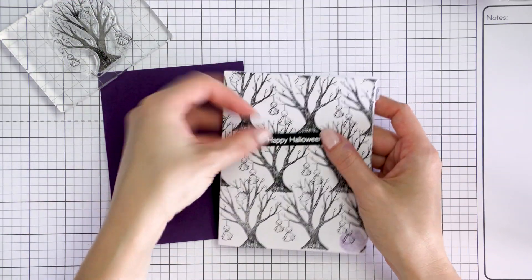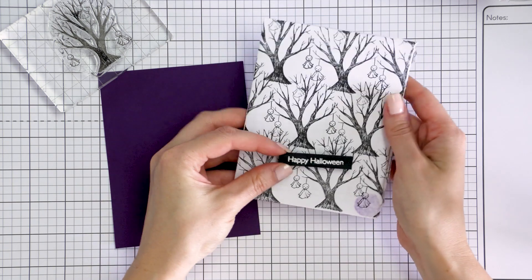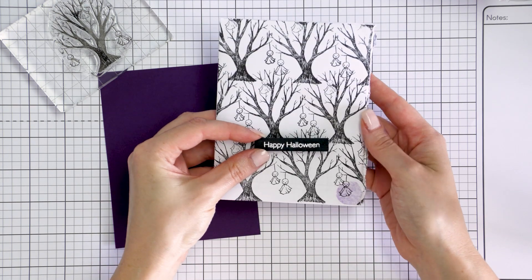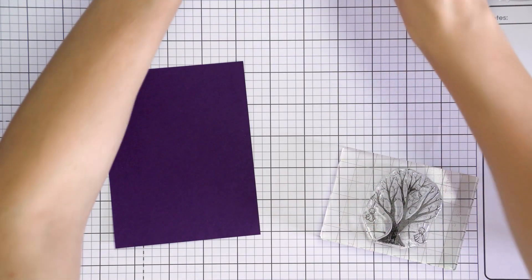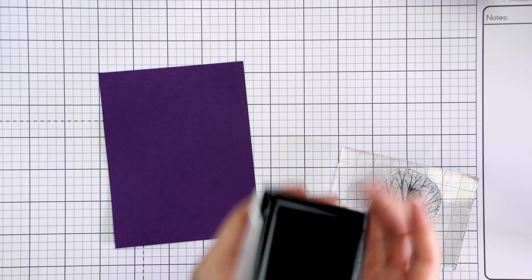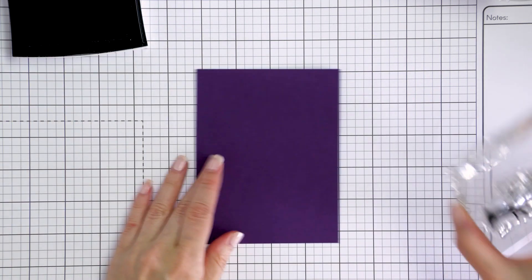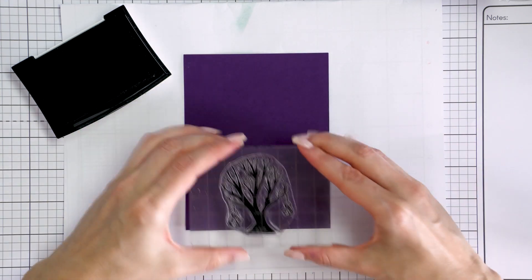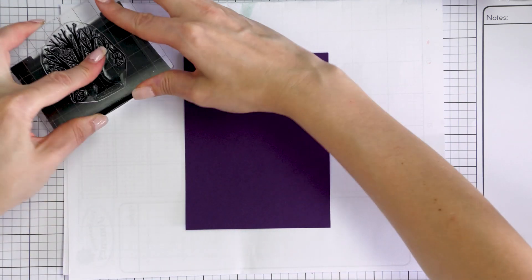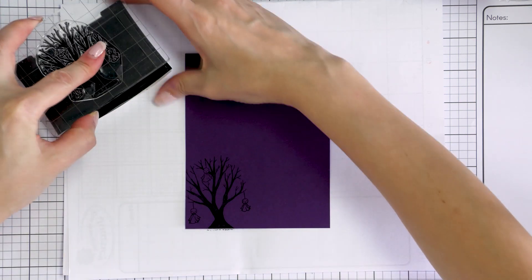Before I start working on my cards, I like to test my ideas out on a piece of scrap paper. Here I've already tested one of the ideas and stamped the image of a spooky tree repeatedly. This created a unique pattern for a simple Halloween card. To take it up a notch, I decided to use colored cardstock for my background and picked a sheet of dark blue cardstock, cut to 4¼ by 5½ inches — the front of my card.